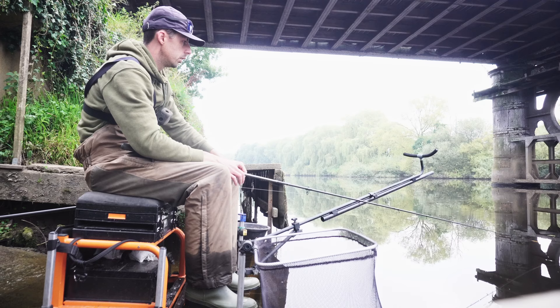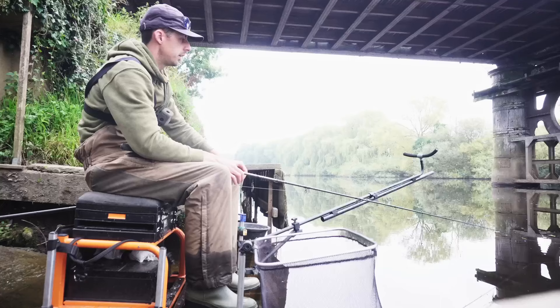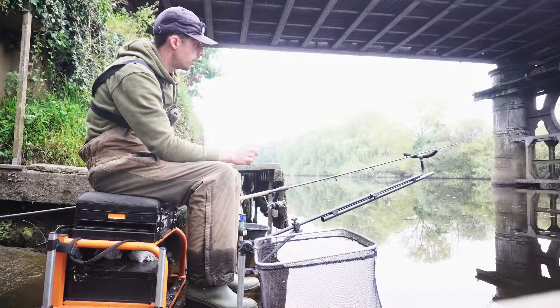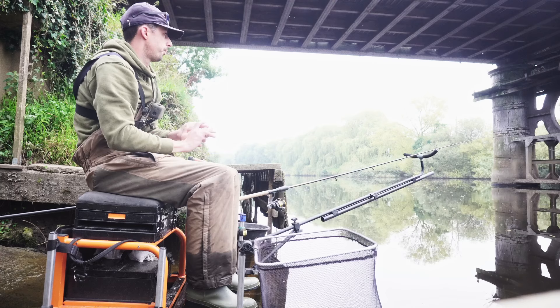There aren't any barbel around here, so I can use my clip — which 95% of the time I will use. It's vital to hit the exact same spot every single time. Once it hits the water, hold the rod and wait to feel the feeder hitting the bottom. Once it's hit the bottom, put it on your rest and gently tighten up to the feeder. Then you're fishing — now all you've got to do is wait for a bite.